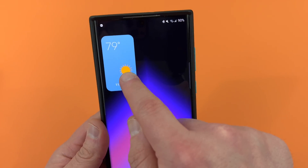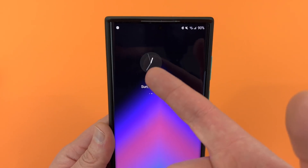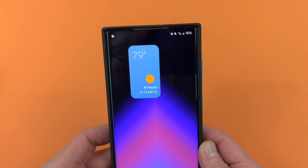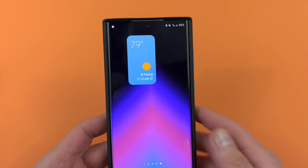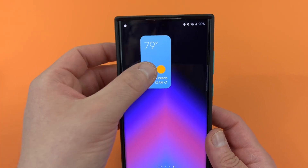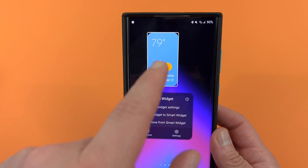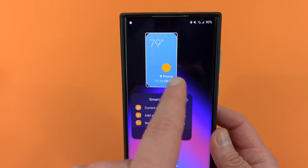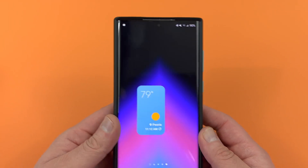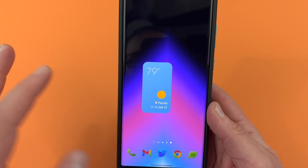This is the default 2x2 widget, and if you notice when you swipe over you get another widget which is a clock — a dark mode clock. One thing I don't like about the 2x2 smart widget is you cannot resize it up and down or side to side like a traditional widget. You can move it around, but I like to have my widget centered, so this 2x2 particularly bothers me.